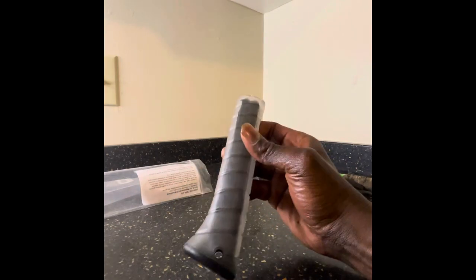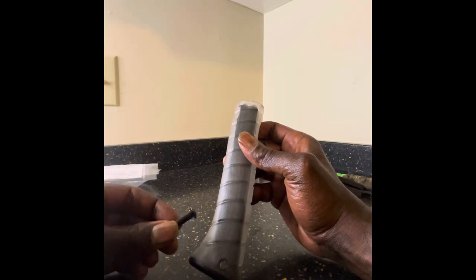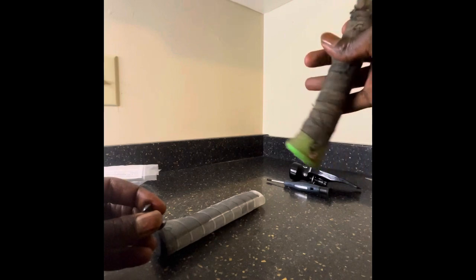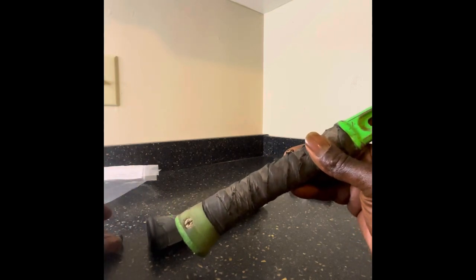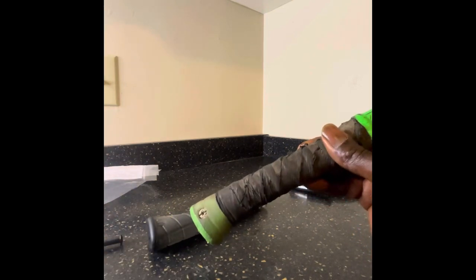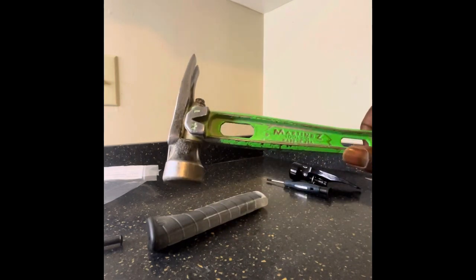I got the curved grip, and we're going to exchange that with the old one today. Here's the bolt that you screw in at the bottom of the hammer which keeps the grip in place. I'm going to remove this old grip and the bolt now, and at the end of the video I'll give you my full review on how I feel about this Martinez.